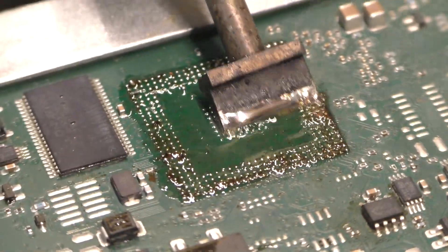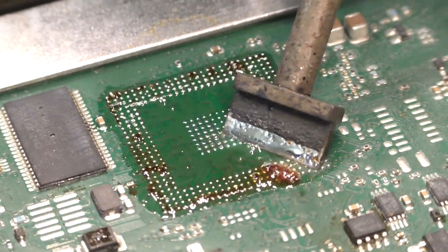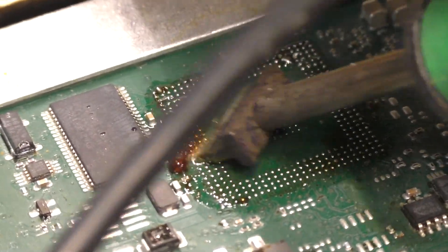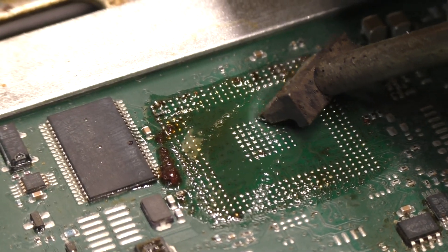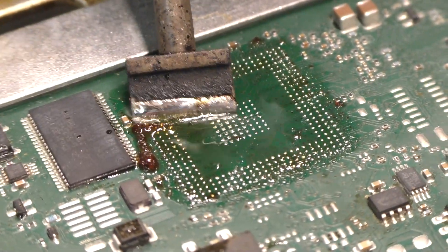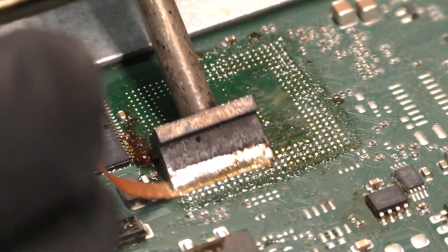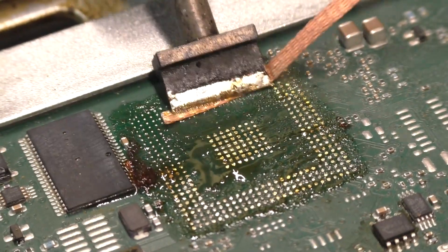To improve the CPC-4 module's reliability, we recommend re-balling the processor with leaded solder, which is what we do with every repair. Reflowing is the process of melting and reforming existing solder balls on a circuit board, while re-balling involves replacing the old solder with new solder balls. Reflowing is quicker but doesn't fix damaged joints as well. Re-balling takes more time but creates stronger and more reliable connections because it uses new solder balls.